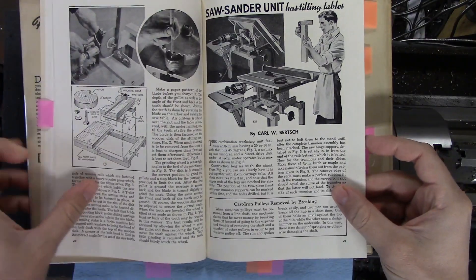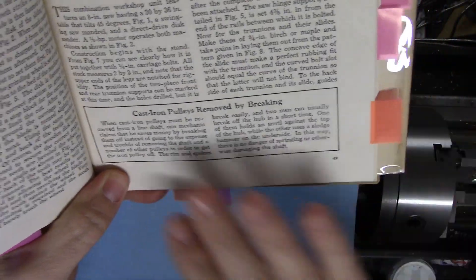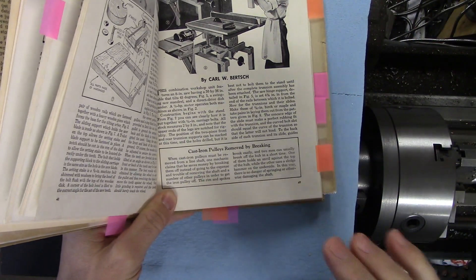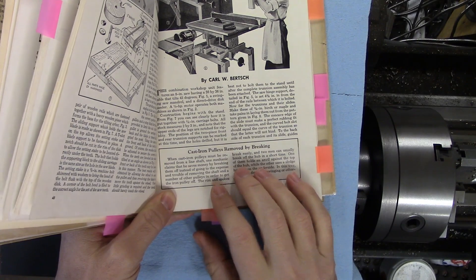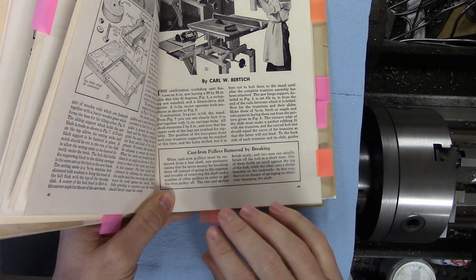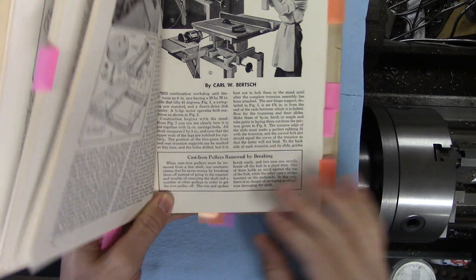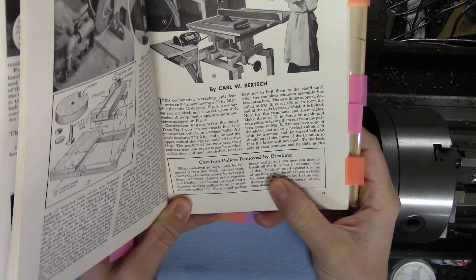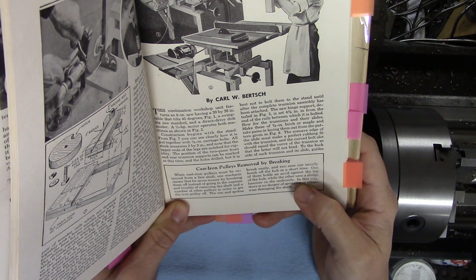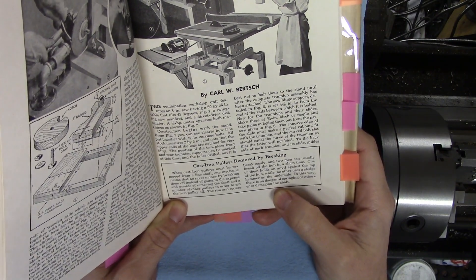The next one I've got tabbed — I tagged this one in orange because it's frightening: 'Cast iron pulleys removed by breaking.' The gist is that if you had to remove a pulley from a line shaft — meaning shafts running overhead and powering every machine in the shop — it was a lot easier and cheaper to just have a couple of guys break them off. It says one of them holds an anvil against the top of the hub while the other uses a sledgehammer on the underside. 'In this way there is no danger of springing or otherwise damaging the shaft.' I'm doubtful of that.